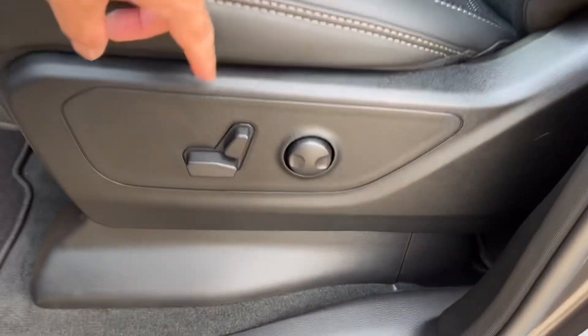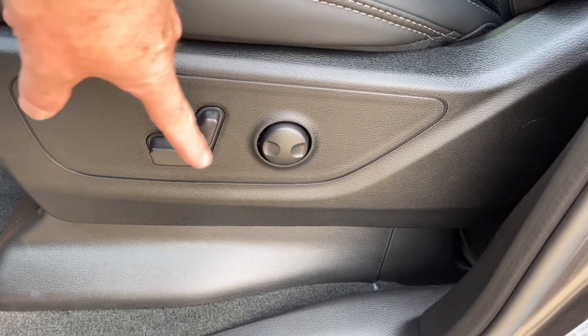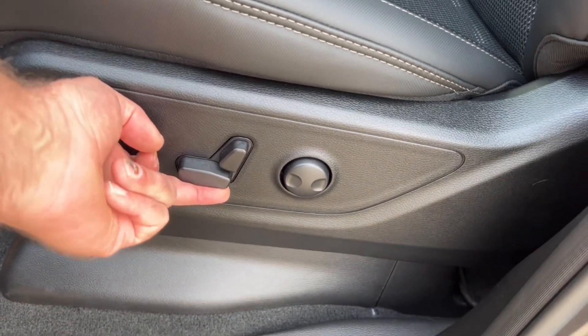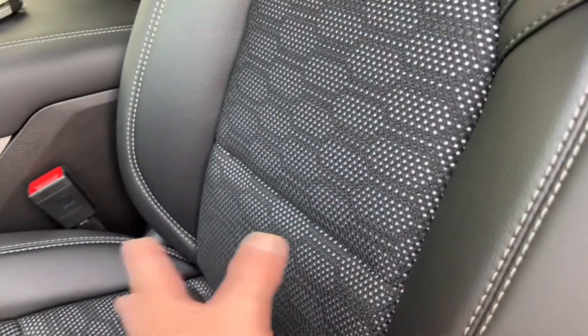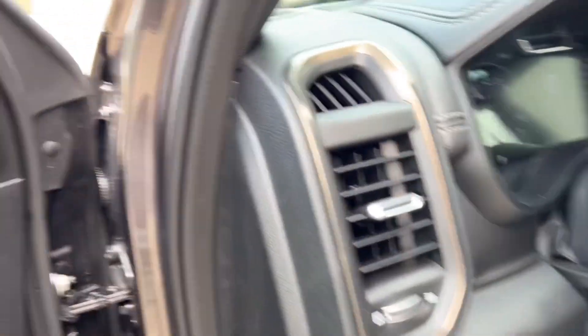The power seat has power recline, forward and back, and you can raise and lower it by pressing that button. There's also a lower back support for the driver — a little airbag in there that pushes out to give you a bit more back support.